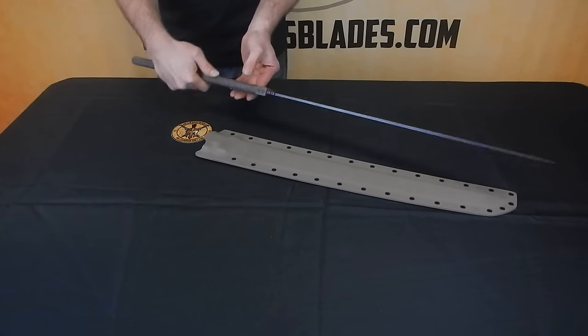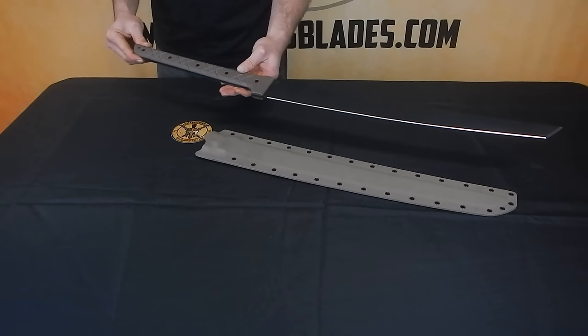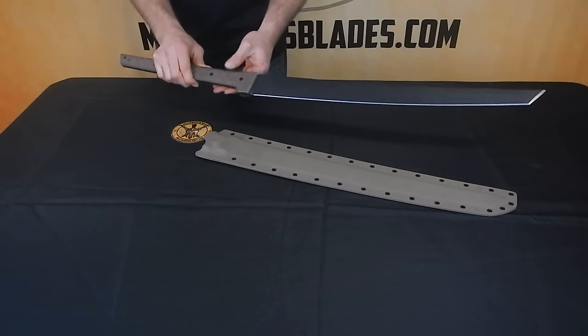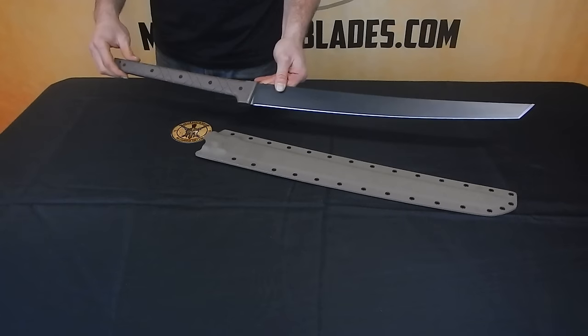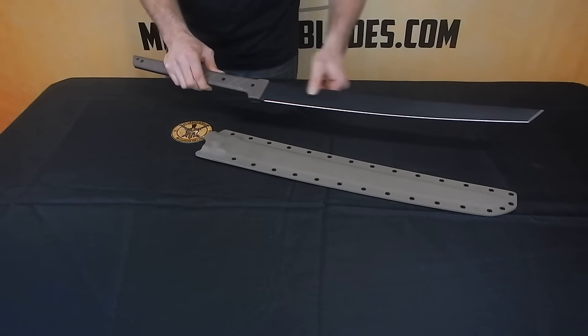Again, this is our M13. This is one of the larger ones. We also have the M11, which is similar, and the M12. Similar design in a couple different sizes.